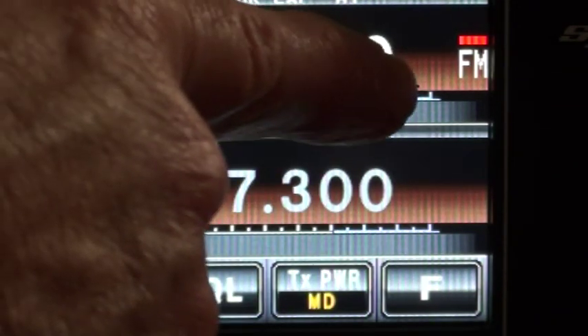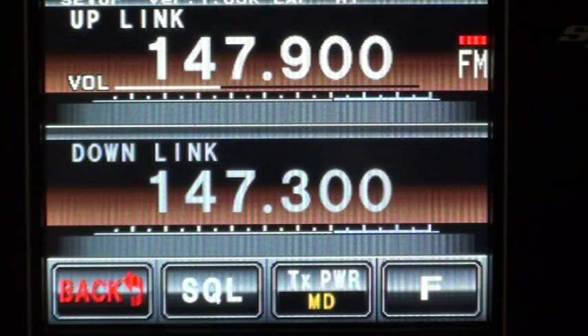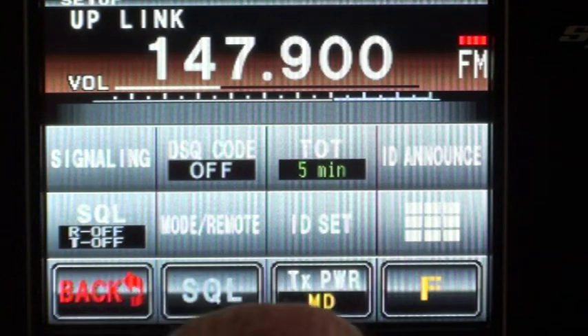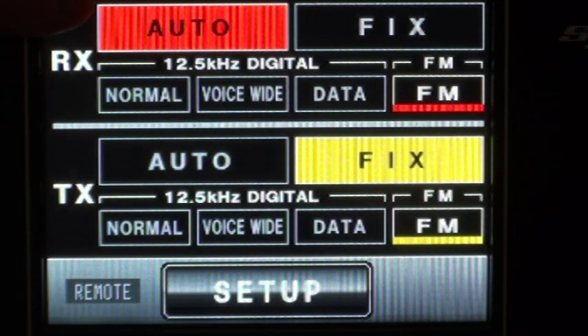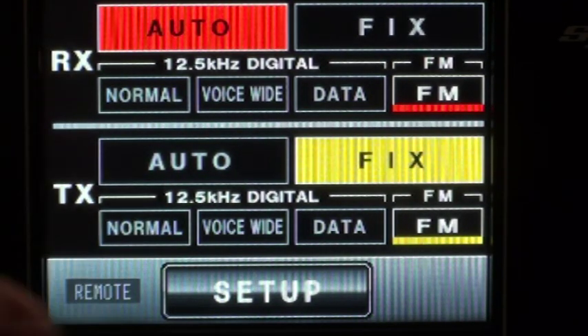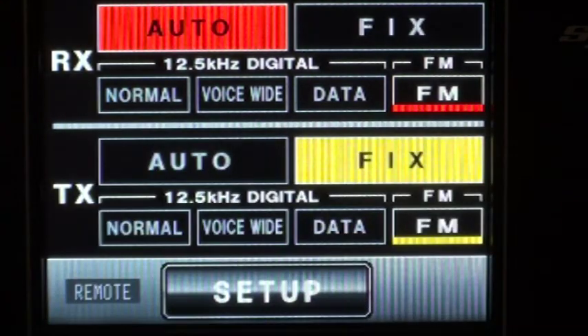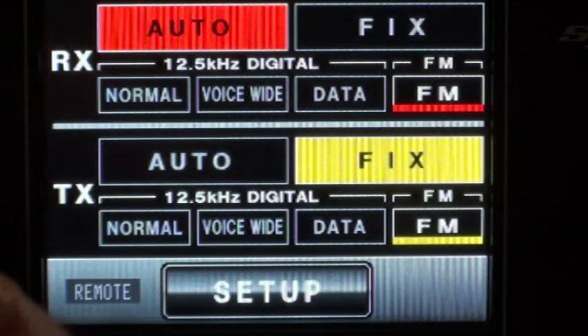You can see the repeater is set to FM mode. When it has a red bar over it, it means it's in auto detect mode, so it will select whatever comes in — FM, digital, or digital wide — and it automatically selects it. It's set in auto mode on receive; I could select fixed but I want to leave it in auto. So whatever mode comes in — narrow digital, wide digital, or FM — it will go out fixed as FM. At the moment any input will go out as FM. That's the way I've decided to leave it for now.